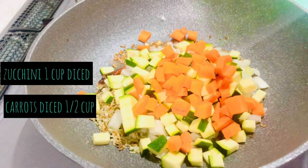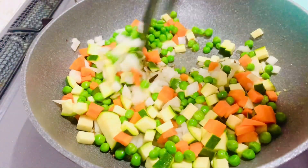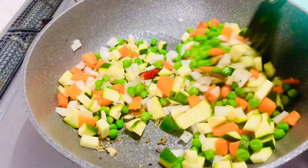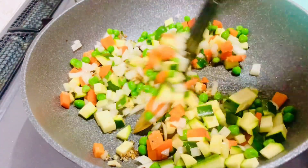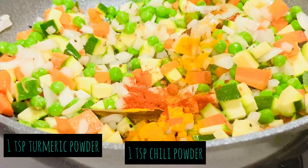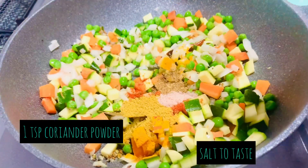Add onion, zucchini, carrot, and peas — you can add any vegetables of your choice. Sauté all these veggies for a minute or two. Now add turmeric powder, chili powder, coriander powder, and salt to taste.